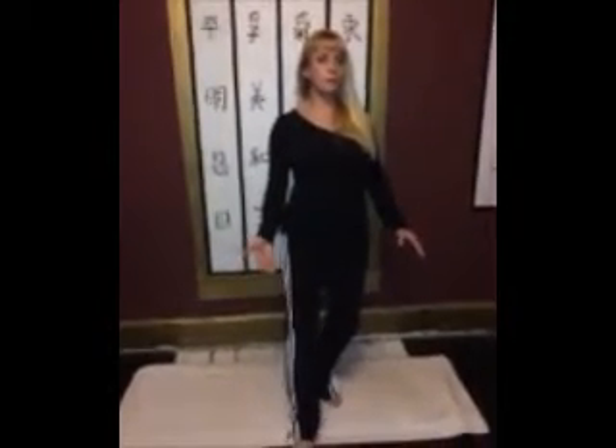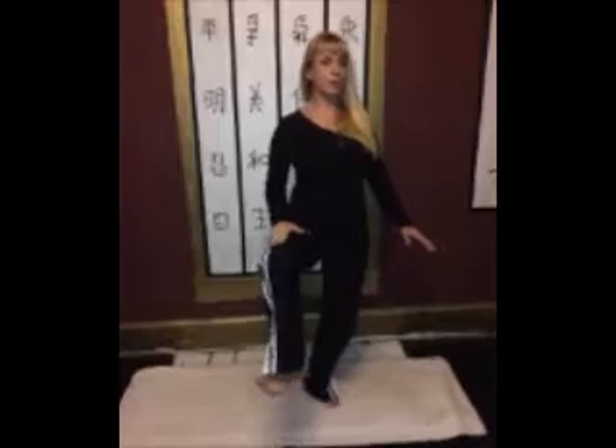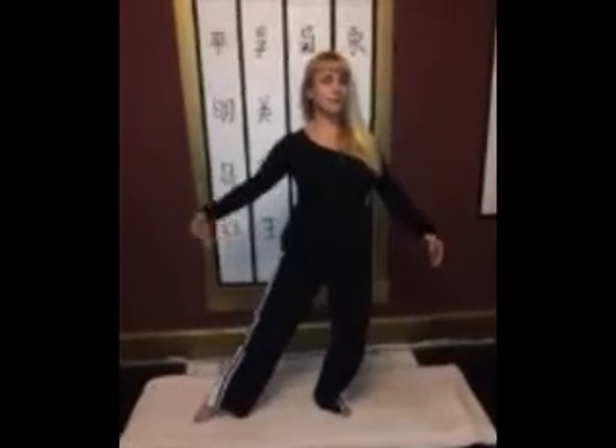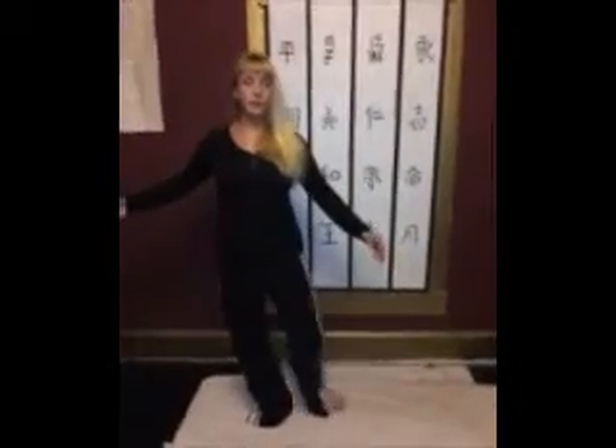Shifting my weight over to my left side, bring my right leg up, opening out, reach all the way down — I want to create distance — toe, heel, shifting all the way over, heel, toe, and then stepping all the way out into horse stance again. Looking at all that space that I've created there. I'm going to do the same.